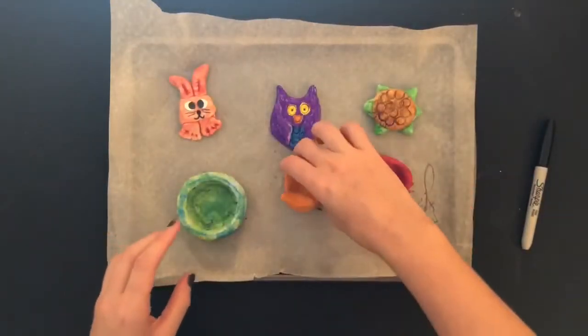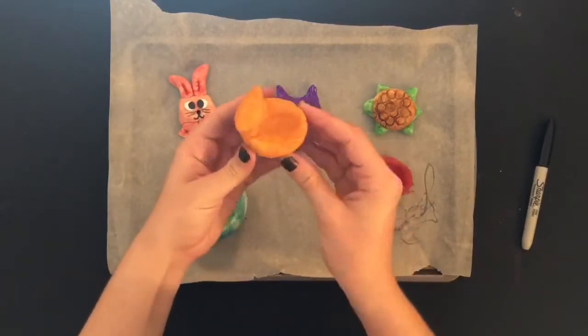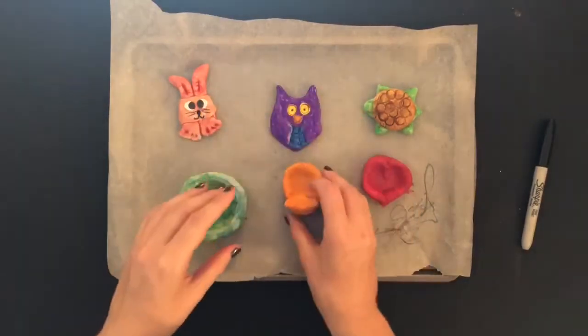I hope you have a super fun time making these, and I'd love to see what you create. Have fun!